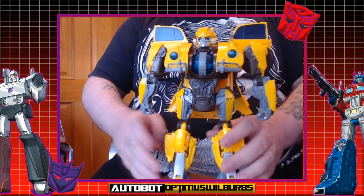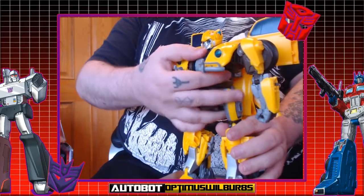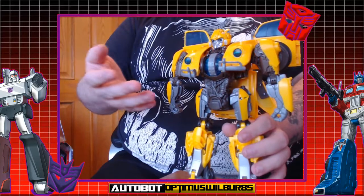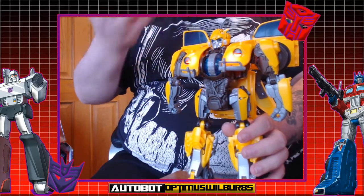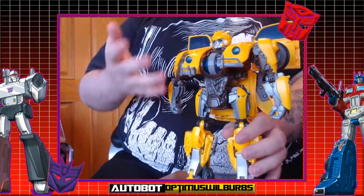Gimmick-wise, he has got a few. As you can clearly see, he's got this big ball in the front — if you move it down, he's got 25 scenes. I haven't found every single one yet, but you can keep going. That's the gimmick mostly for this figure.